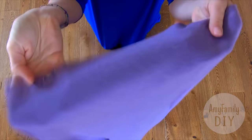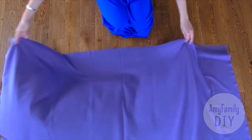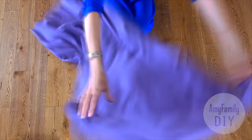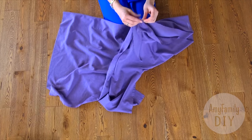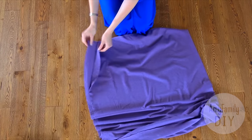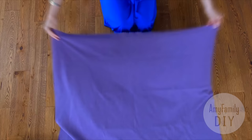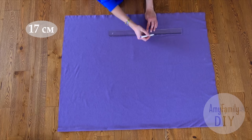Take some stretchy fabric of any color you like. Mine is 1.5 meters wide and 1 meter long. I fold the cloth in half and place it on the floor with the 1 meter side facing me. Even out the edges. Mark 4 stripes, each 17 centimeters wide.